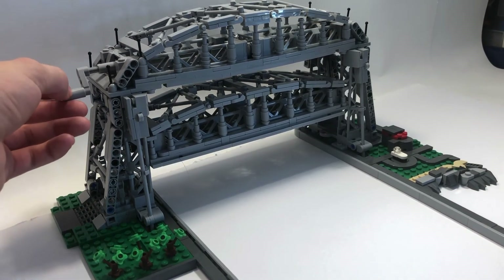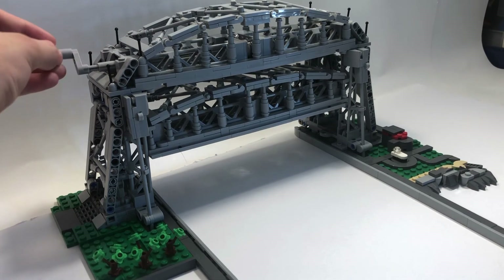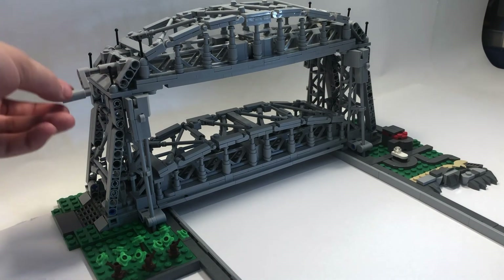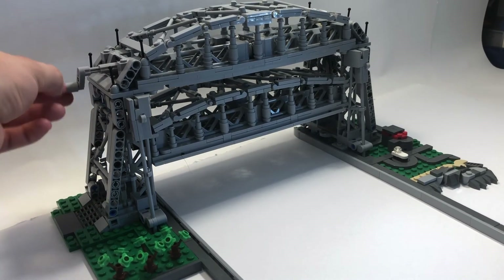One other feature I wanted to add was something where you could stop the bridge at any point, because right now if you let go it'll drop down. I want to add something where you can freeze it in any position, so I hope to do that later.